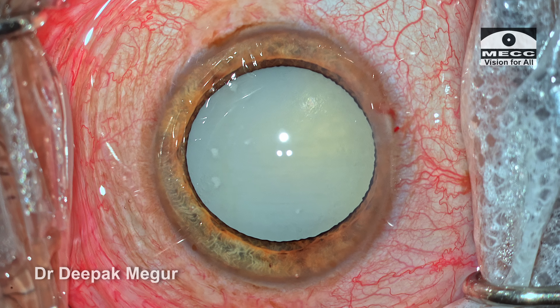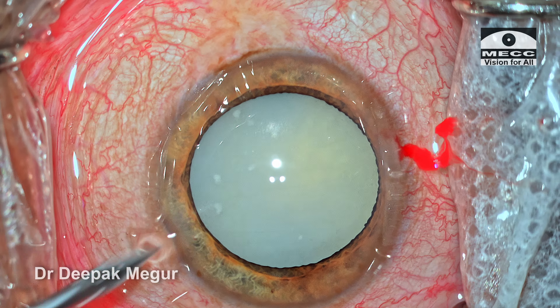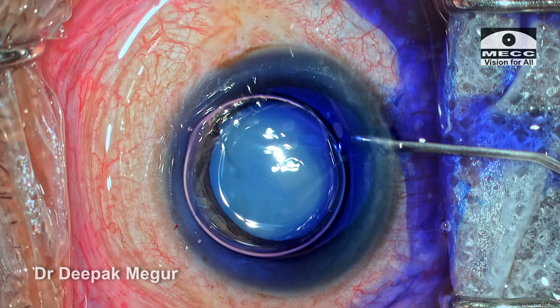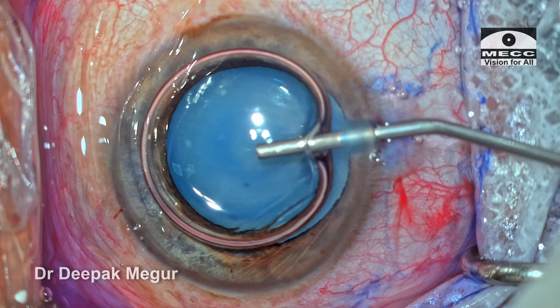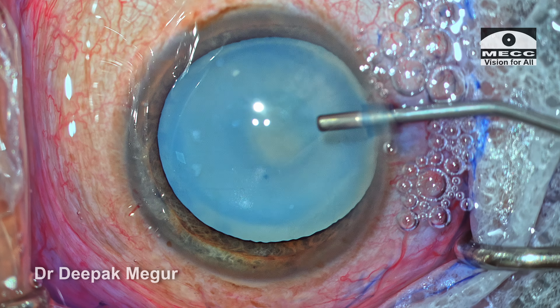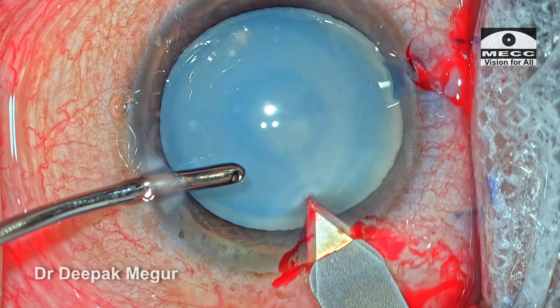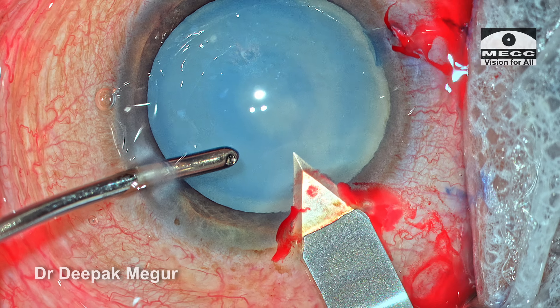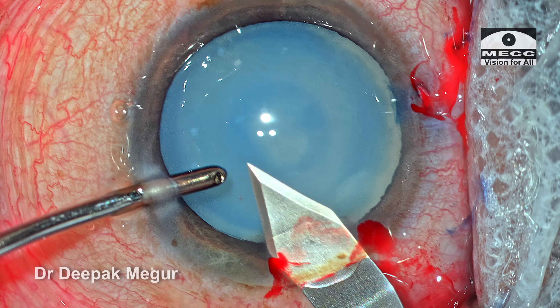The two side ports are made using a bent MVR blade which is about 1.1 millimeter. Staining of the capsule is quite critical, so I use a 1 ml syringe prefilled with air and dye — the staining is done under the air bubble. Dispersive OVD containing sodium hyaluronate and chondroitin sulfate combination is used to form the chamber and coat the endothelium. The globe is stabilized using a second instrument and a 2.8 millimeter limbal-based incision is created.